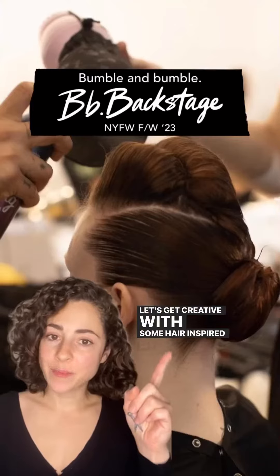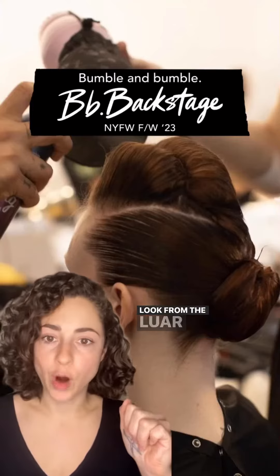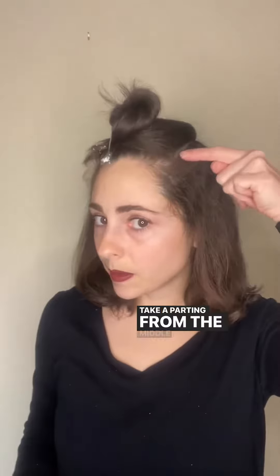Let's get creative with some hair inspired by this structured look from the Loire Show. Take a parting from the middle of the eyebrow on each side to section off the top of the head.